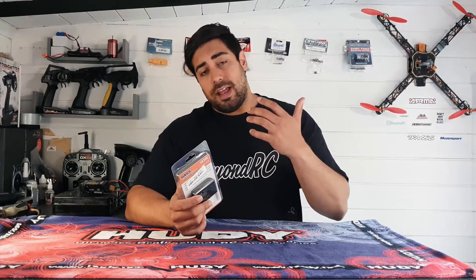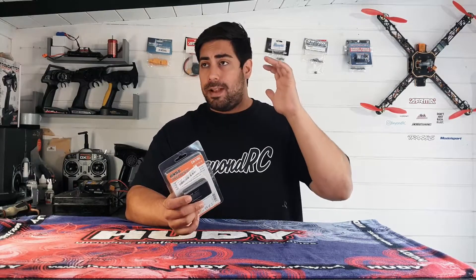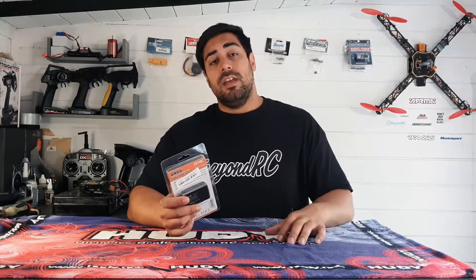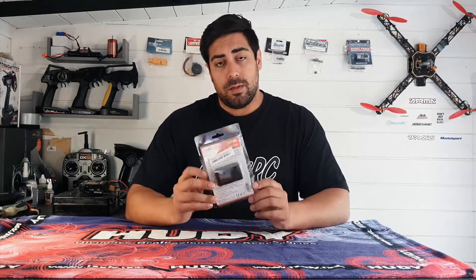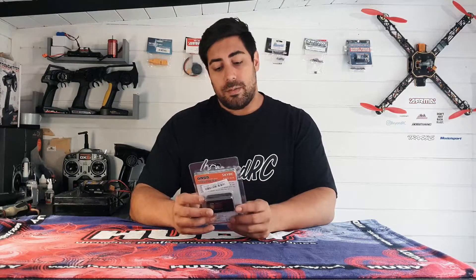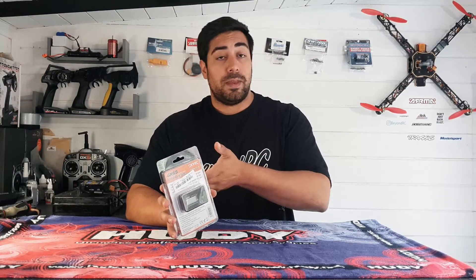Another nice feature: you can plug this into your computer and get a log of the GPS coordinates. You can use Bing Maps to actually track where your RC has traveled — a very nice feature to look at when you've come home from bashing. Also, this thing is upgradable. The packaging even states it, and you can use the included USB cable to apply any firmware updates that SkyRC release.